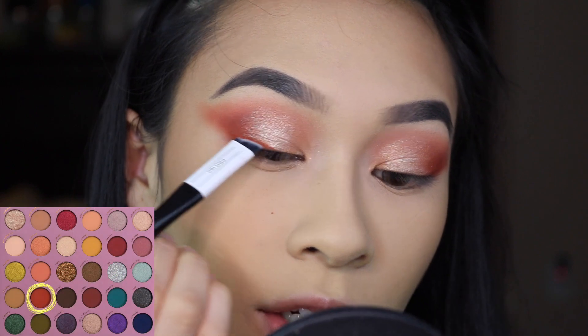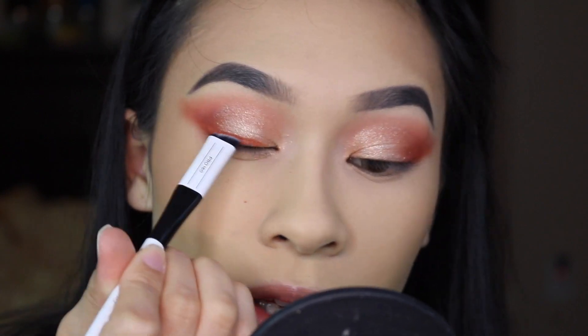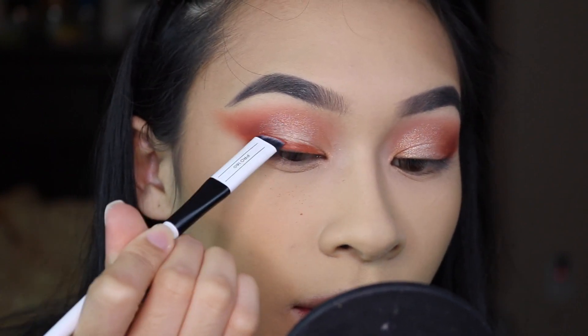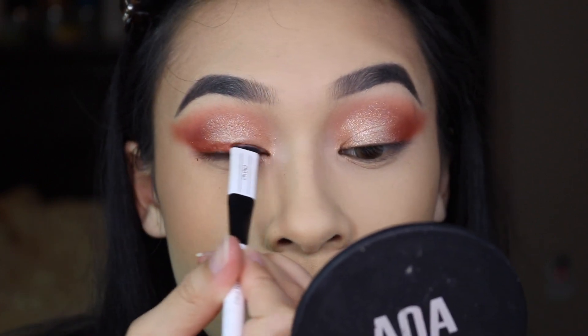On an angled brush, I'm taking Carnelian and I'm going to do a bit of a smoky liner — I don't think I'm going to do a wing, just a little bit of liner. By the way, this brush is the Revolution Pro 160 — an amazing brush if you don't have it.